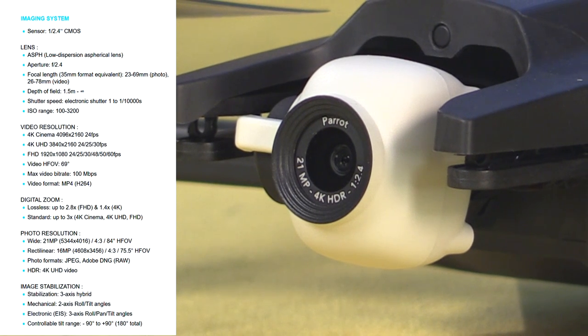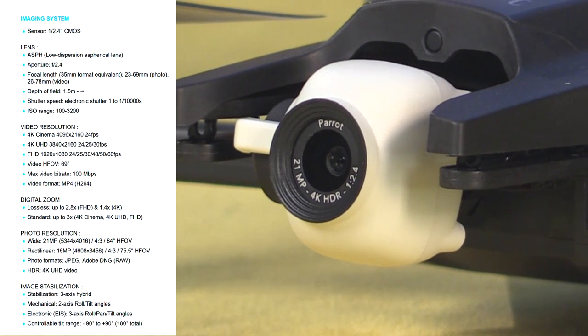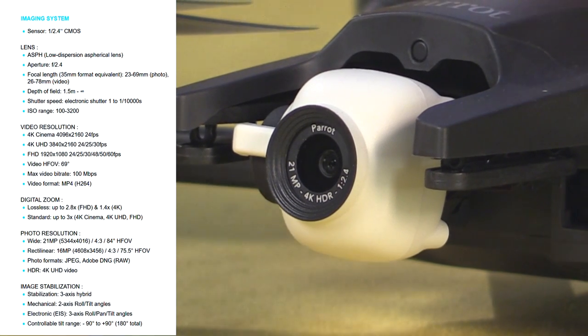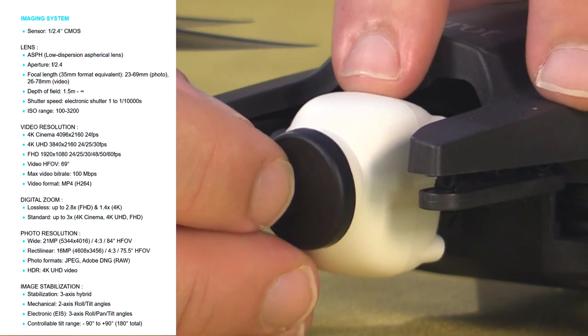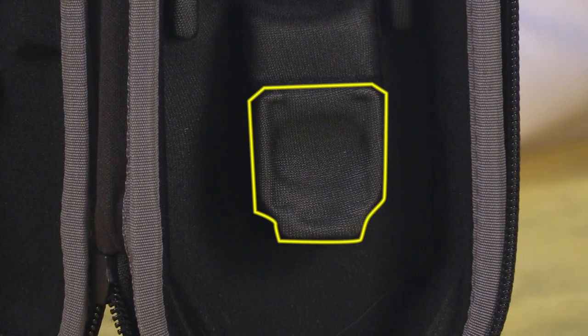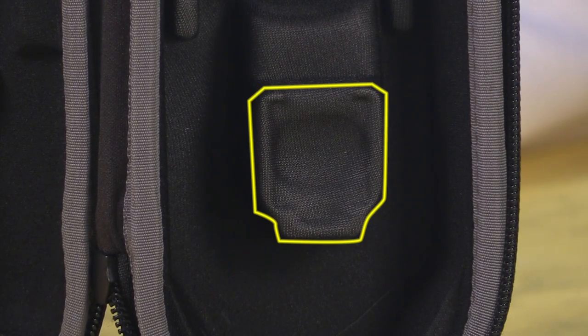That does make a difference in the real world, but nevertheless this is an impressive little camera. It can capture 4K video at 30 frames per second, and it even comes with this tiny little lens cap. You'll notice there's no gimbal retaining clamp — that's because Parrot built it right into the carrying case, so it's one less part for you to fiddle with. Like I said, smart.